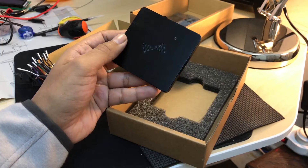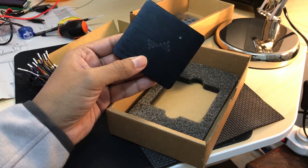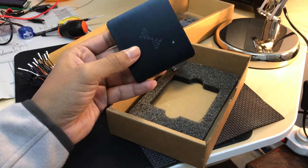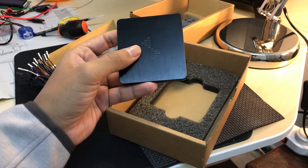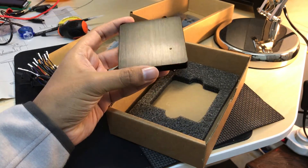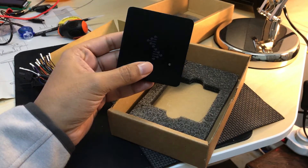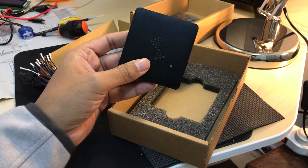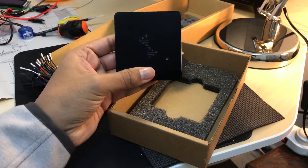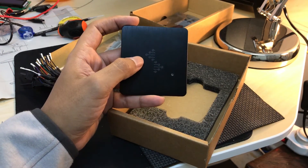I haven't seen any good tutorials or information about this logic analyzer, so I will try to post some videos of more hands-on testing and just kind of document how I'm dealing with it and how it's performing. I'll probably post the videos here on my channel and probably create a wiki for the kind of projects I'm going to be working on with the logic analyzer.